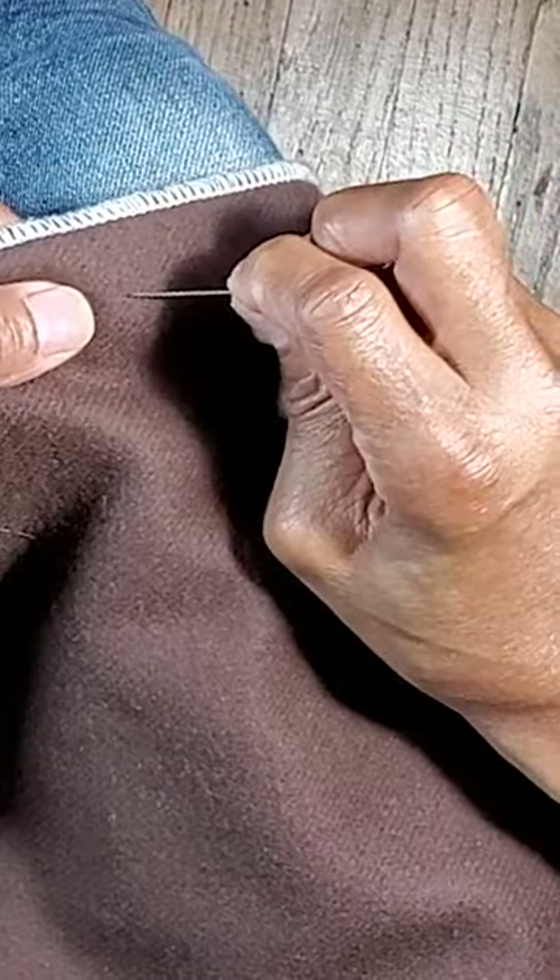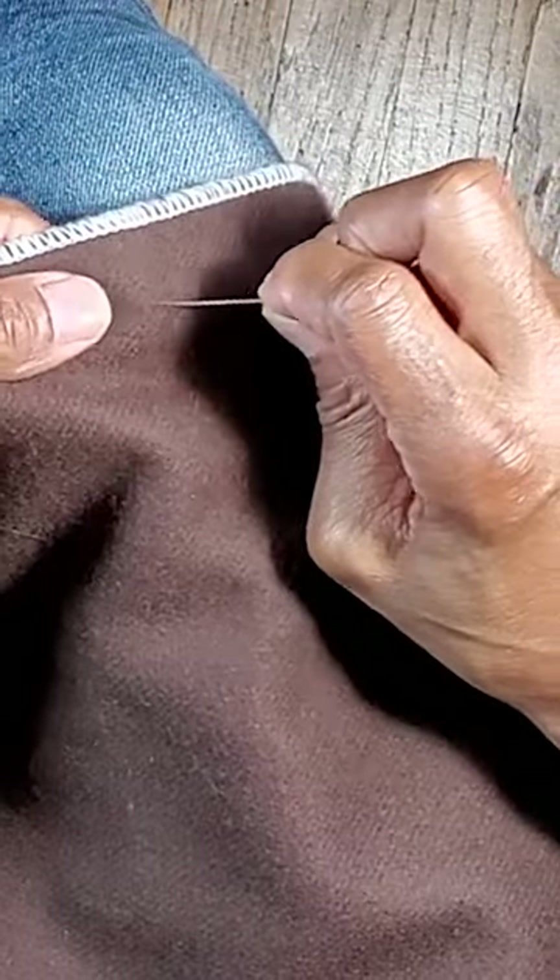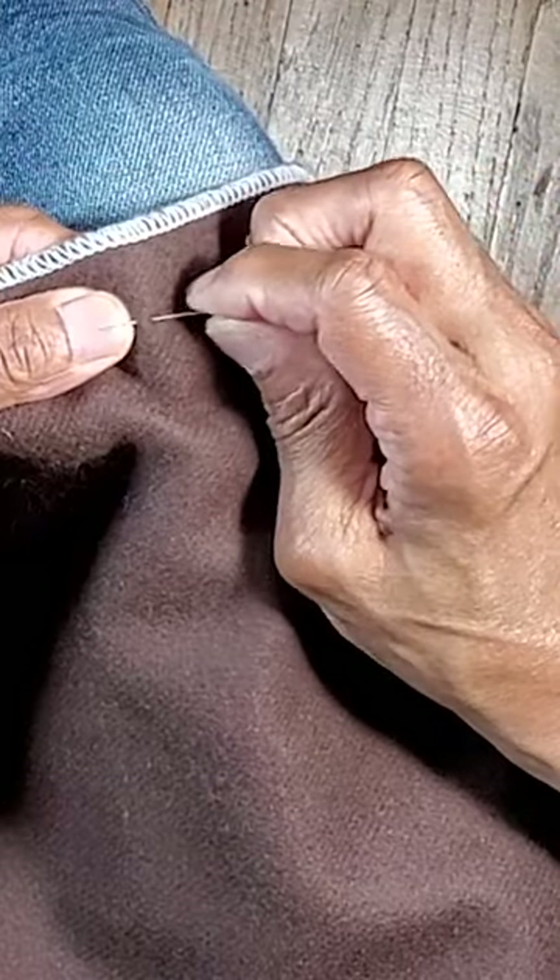Once it's in that groove, I flip my hand over, and this hand is up under like this. I'm coming with the needle there, I grab a small amount, and push.